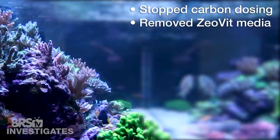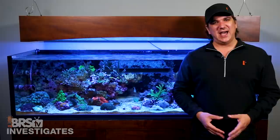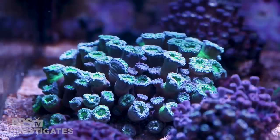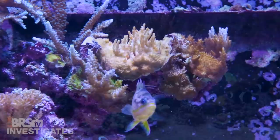In this case we stopped carbon dosing, removed the Zeovit media, stopped dosing most of the KZ products, removed the roller mat, changed the light on the refugium, enlarged the fuge, increased the tank turnover by almost double, and had significant fluctuations in alkalinity when we moved from BRS 2-part to the new Triton 4-part, which has a much smaller dose. Net result of that was most of the zoanthids all closed up, the Acans lost some heads, Hydnophora lost some tissue, the Duncan shrunk up, and most of the LPS corals generally just didn't look happy for 4 to 6 weeks while the tank stabilized around the new filtration and system design changes.